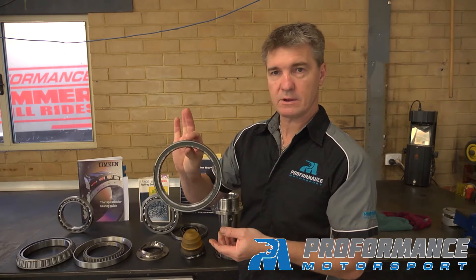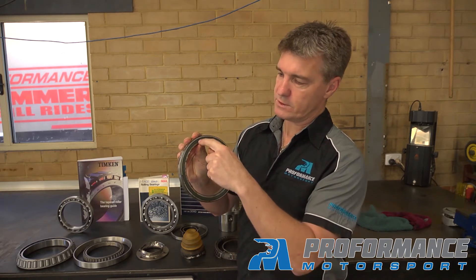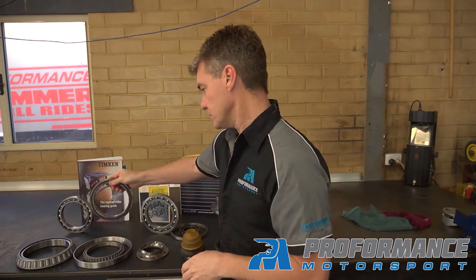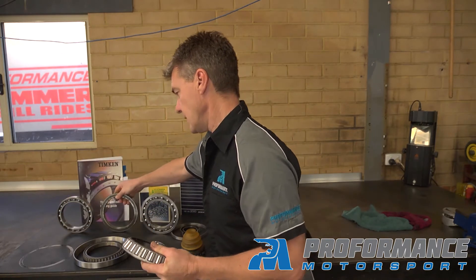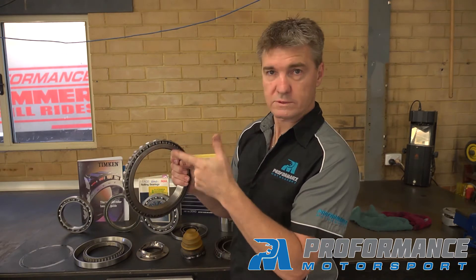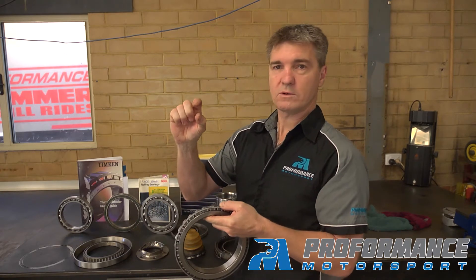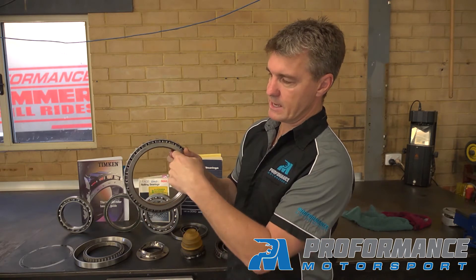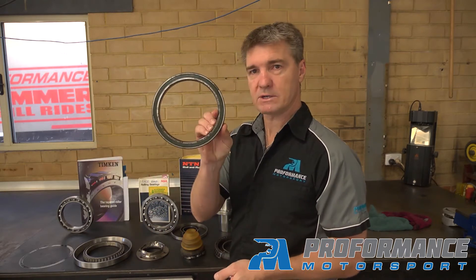When we're running a bearing that's very small in profile, the balls are very small in diameter, therefore the rotational speed of the ball going around the large circumference is very, very high. Whereas if we have a larger bearing — same diameter — but with larger rollers and larger balls, the diameter of the roller or ball is much larger, therefore the number of times it rotates going around the same circumference is a lot less than something with much smaller balls.